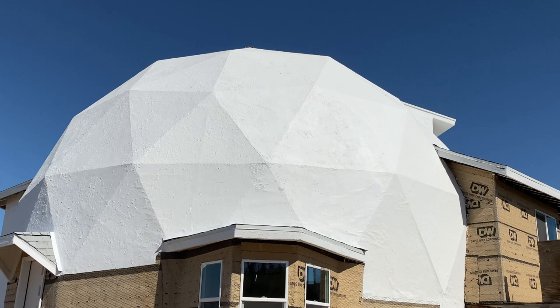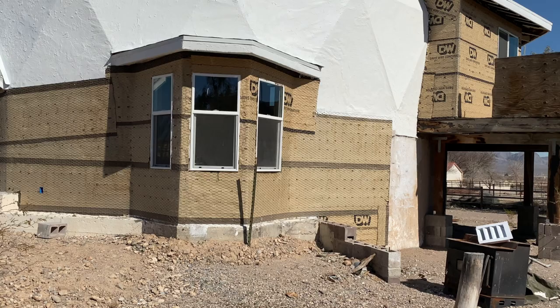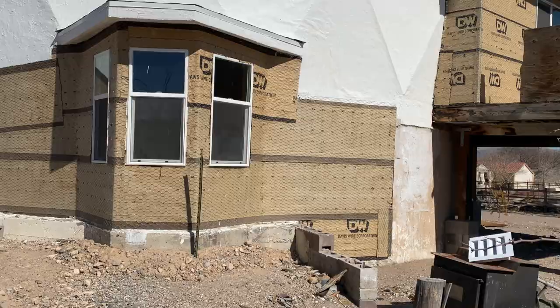There was a fireplace right here in this corner that we removed and patched. And right here would have been an exterior door that we covered up, so there's no longer a door on this side of the dome.